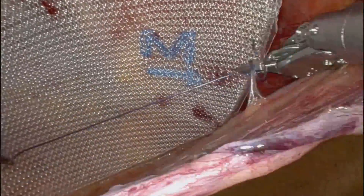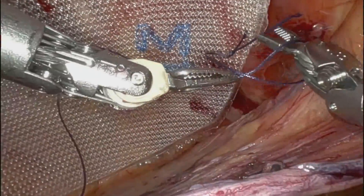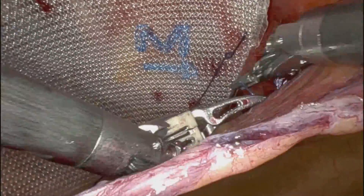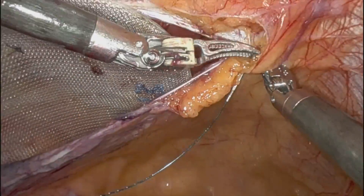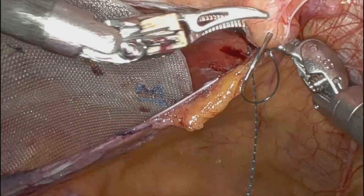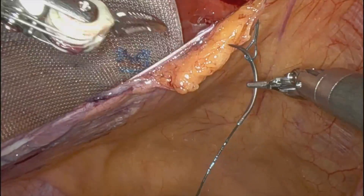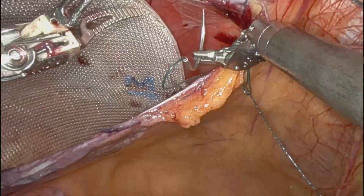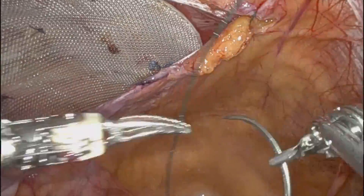That's the high medial fixation. And I'm just closing the flap now. I always try to incorporate the defect and the contents into the closure. Basically reduce the hernia sac, pull it up, take a bite of it with the needle, and suture it back onto the flap.